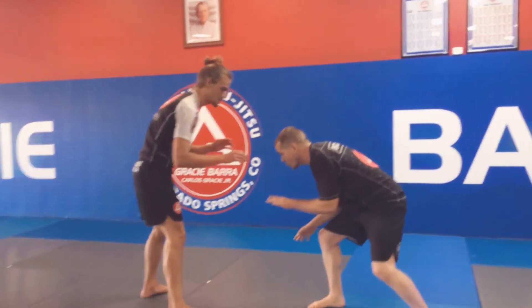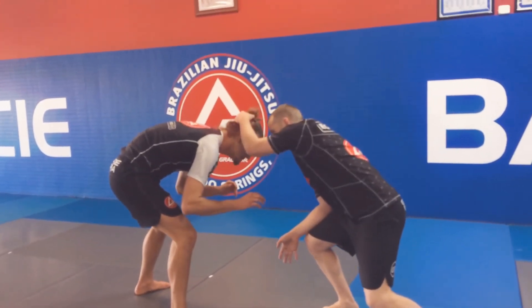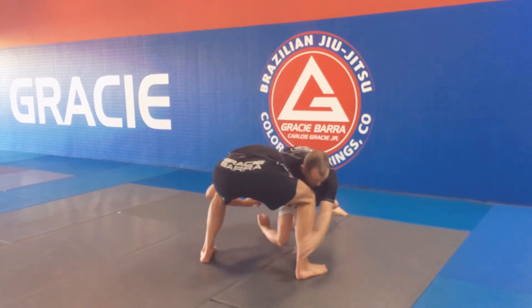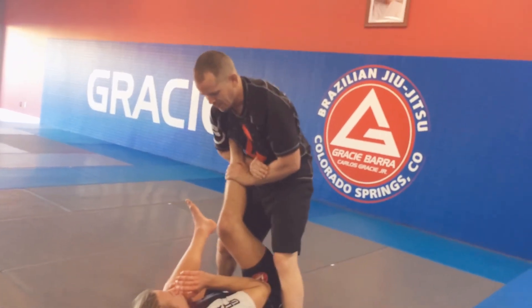Let's see it one more time. I'm going to start to lower my level to get my opponent to lower their level. Backhand's going to catch, I'm going to jump into my guillotine, and then come back. I'm going to circle away as I lower my level, catch that ankle, and drive up into position from the top.